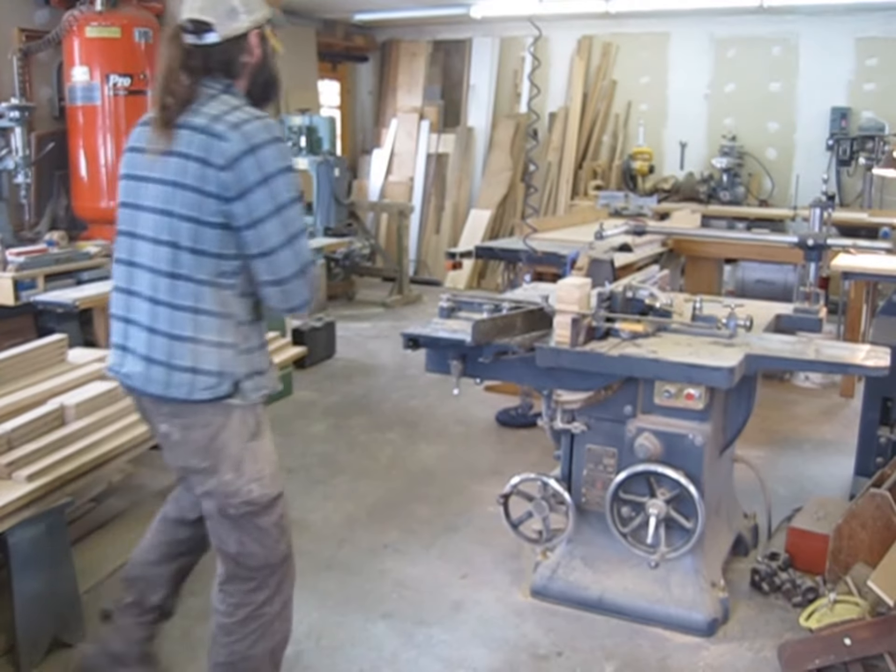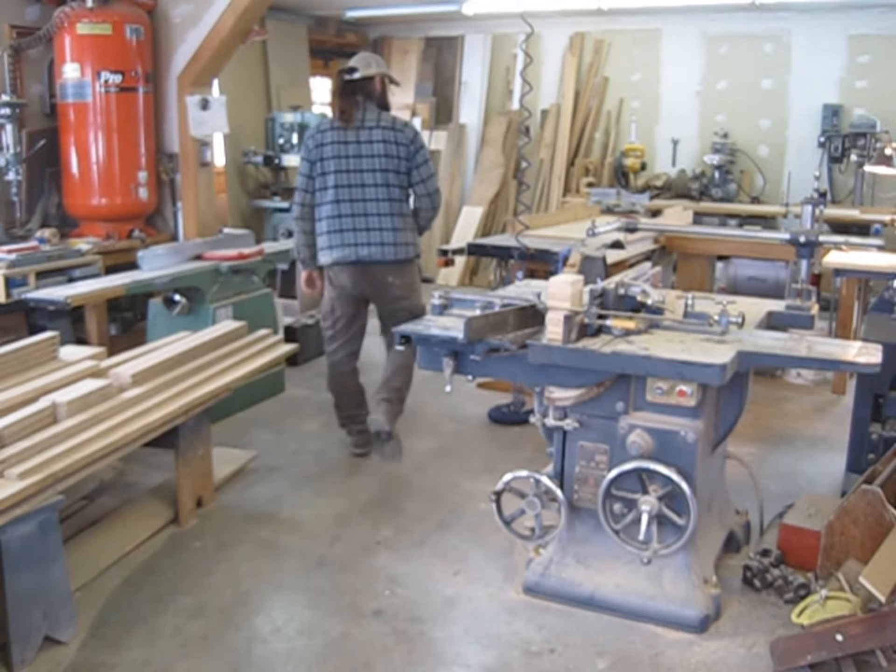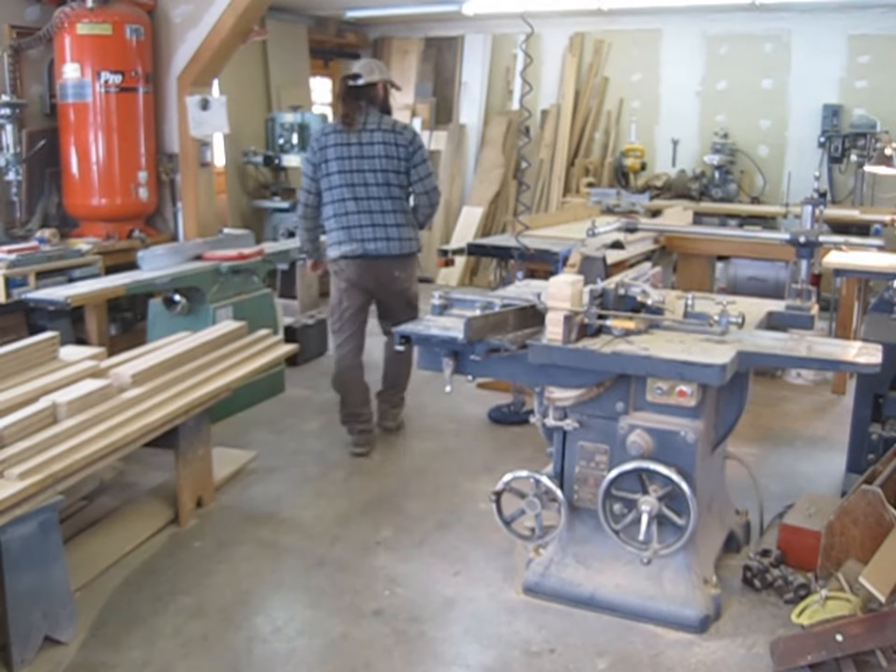I've got the shop set up to cut mortise and tenons for some oak windows we're making. I thought I'd show you how I set up each machine precisely so we can run through all the operations without switching out machines. I've placed them in a way that I think is efficient. I'm going to cut a haunched mortise and tenon, and a through mortise and tenon, in a piece of oak for a window sash.